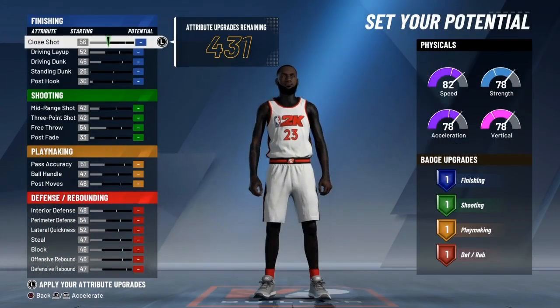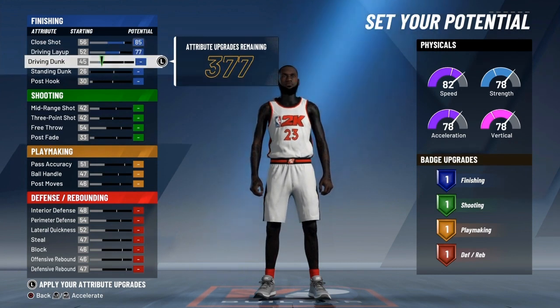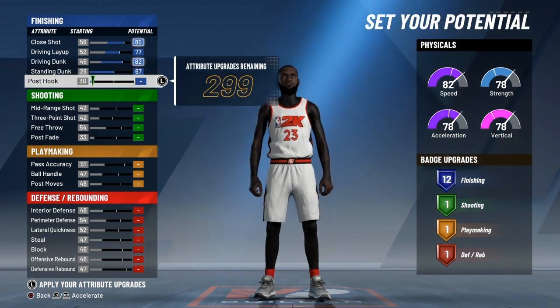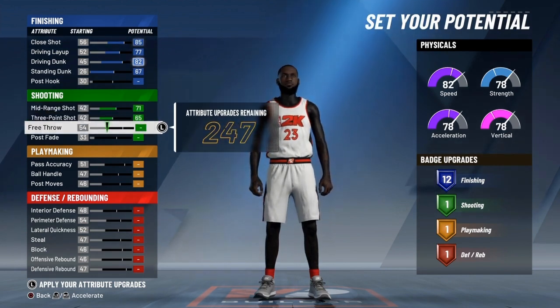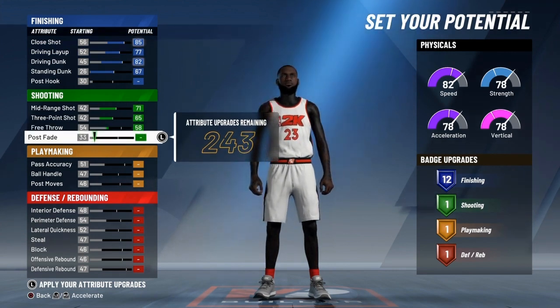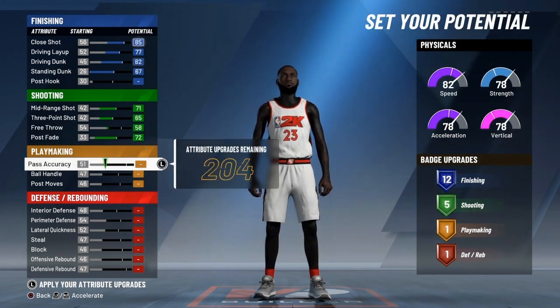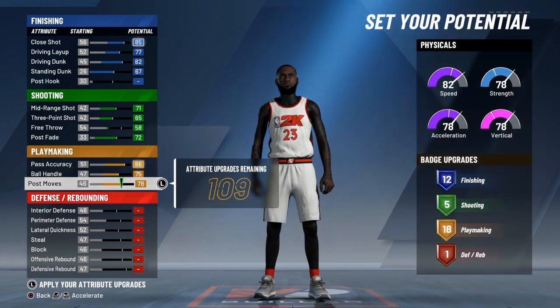Alright, now onto the attributes. Put the close shot all the way up. Driving layup, all the way up. Driving dunk, all the way up. Standing dunk, all the way up. Post hook — don't do that. Midrange all the way up. Three point, all the way up. Free throw — just have that up a little bit. Post fade, put that up all the way. Pass accuracy, put that up. Ball handle, all the way. Post moves, all the way.